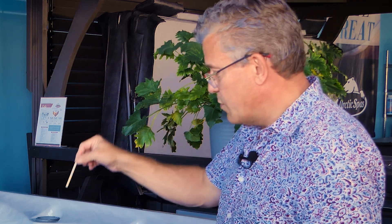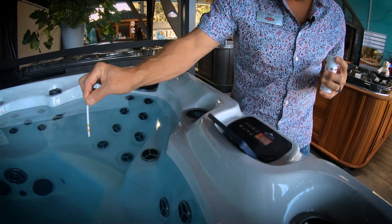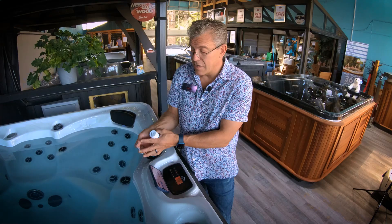You guys know how to use these, but it's just a one-second dip. So I dip this in for one second, take it out, then I turn it level, and then I give it about 15 seconds or so.